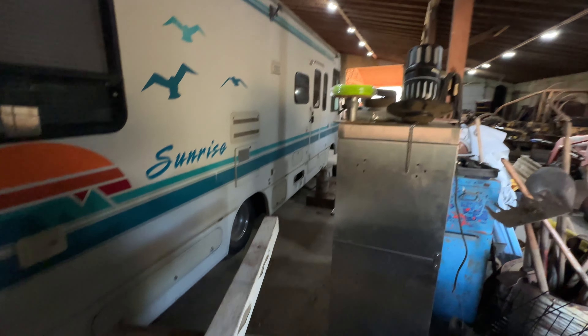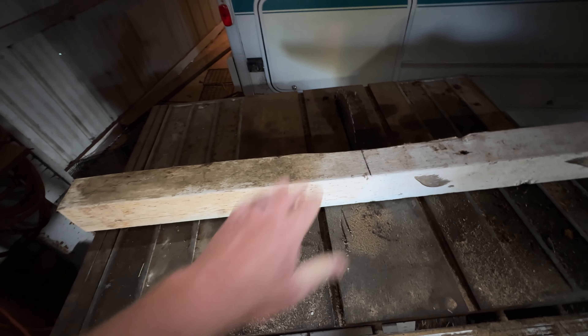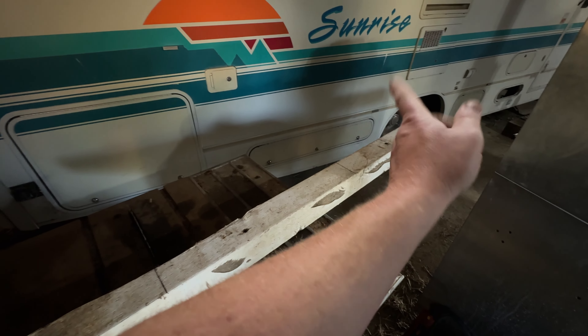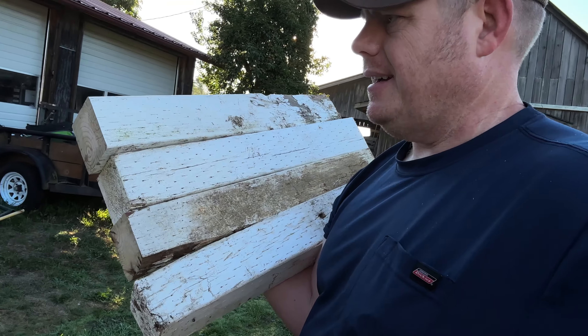I'm in the barn and I'm trying to cut these supporting members for the top of the chicken coop. I've already got the foundation and the platform done. I'm going to cut them at two foot. It won't matter — simple and easy, just cut them up, not a big deal.